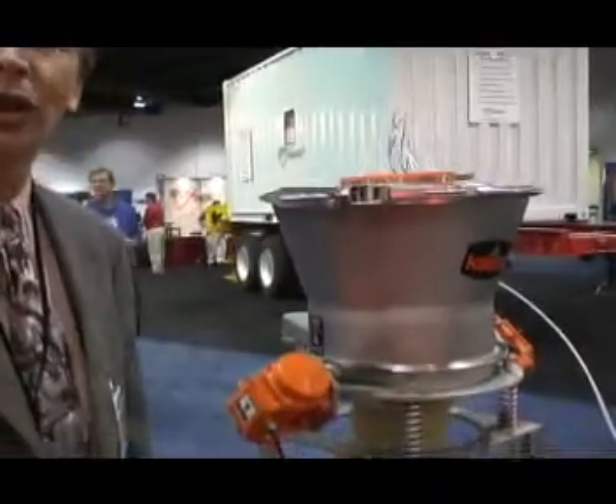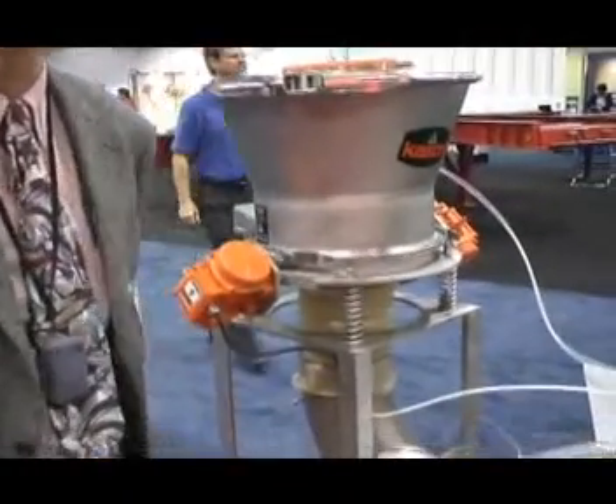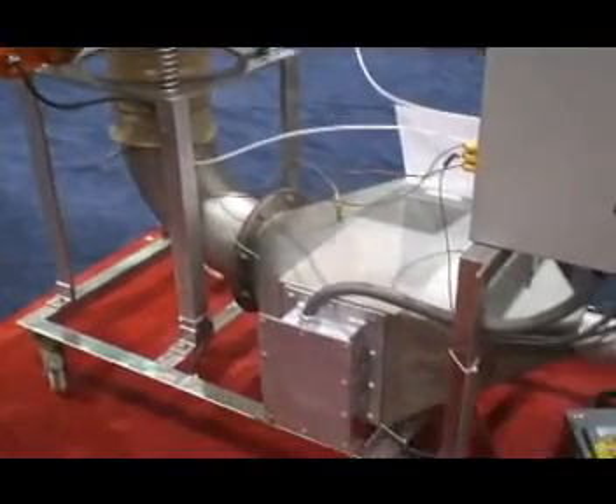This is the Kason fluid bed dryer. Kason offers a fluid bed dryer in sizes going from 18 inch in diameter up to 84 inch in diameter.